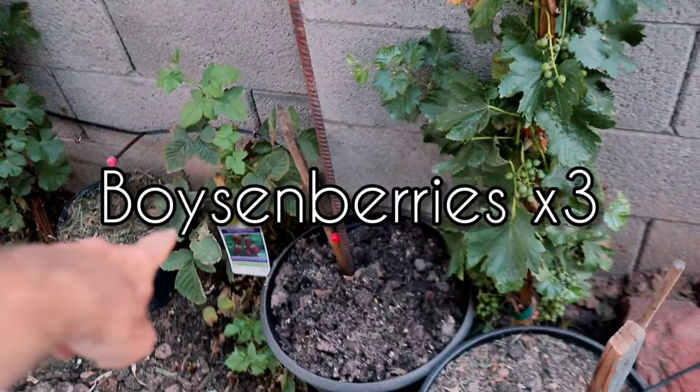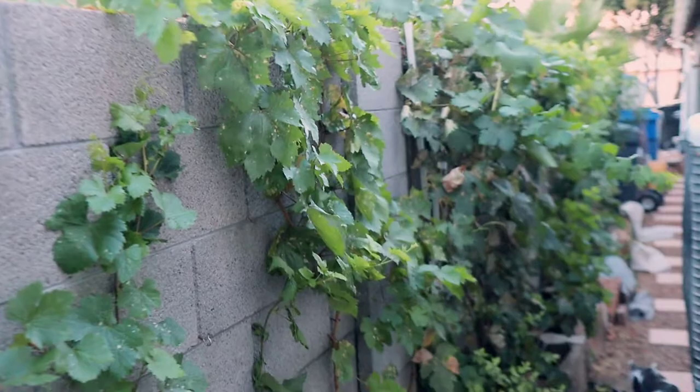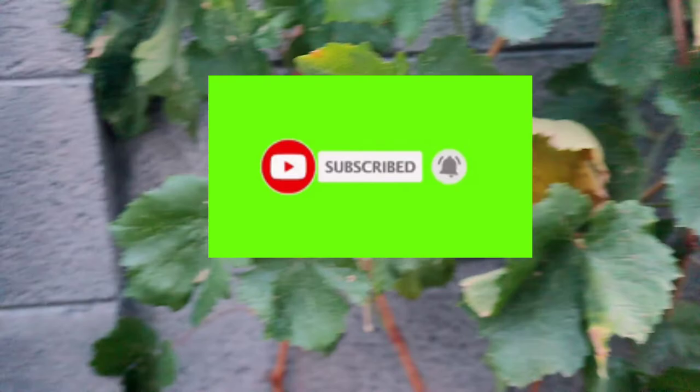If that's something that interests you, please consider subscribing. We've got ten vines, eight different varieties, growing in a desert climate. There's our Red Zinfandel great harvest 2022. Please give that a nice thumbs up — leave your comments, questions, and concerns down at the bottom. Consider subscribing; we'd love to have you. If you're feeling frisky, hit that bell icon so you'll be notified every time we post videos of our backyard orchard and vineyard. From my family to yours, thanks for watching.